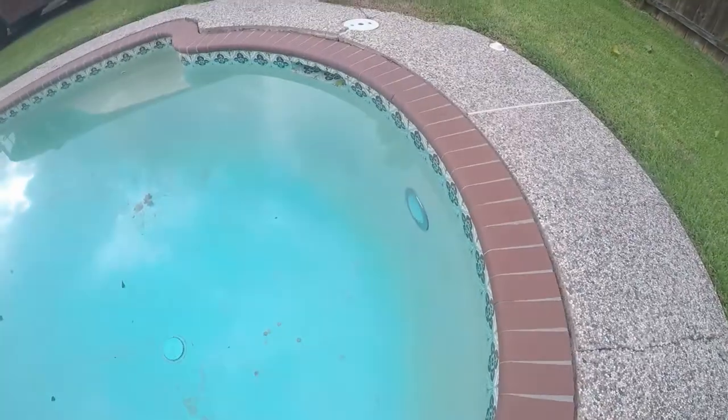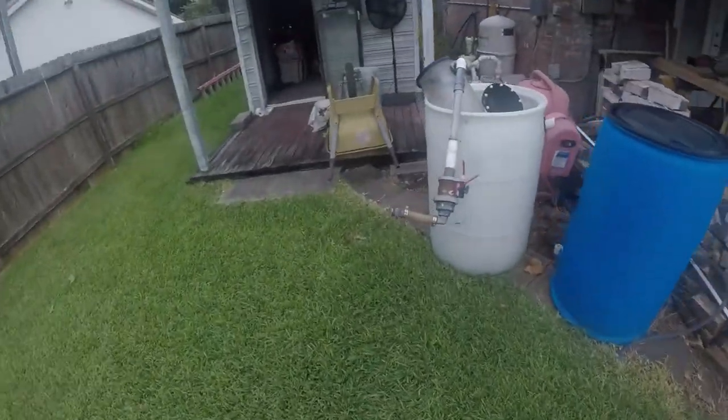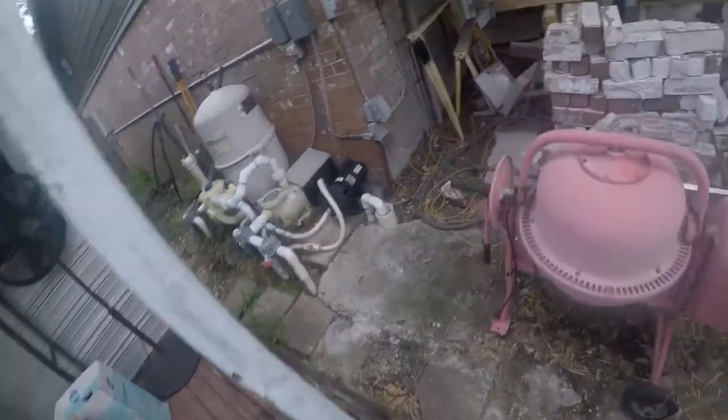Today I'm going to be changing the light on my pool. It is a niche style light. First things first, we need to turn the power off.